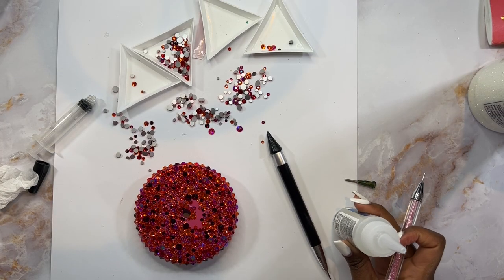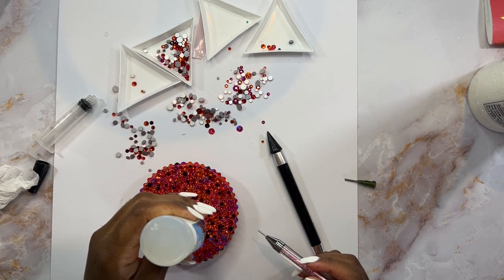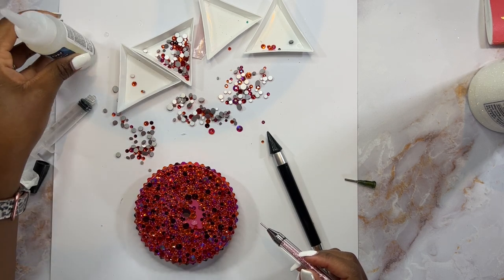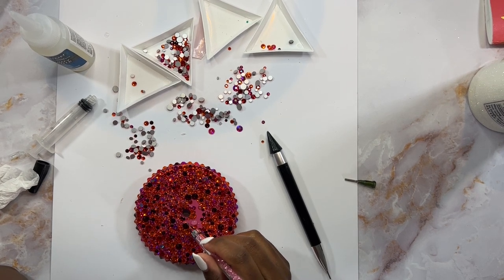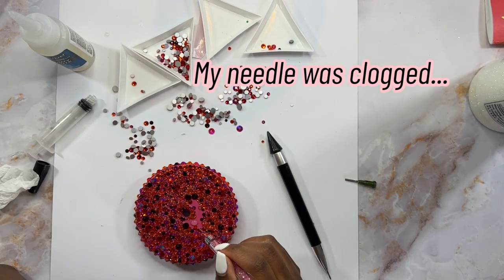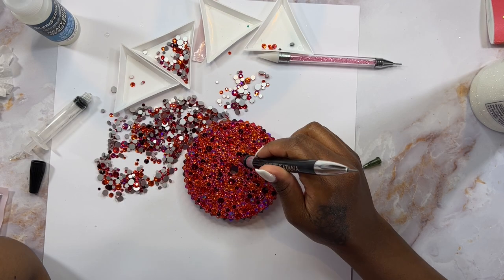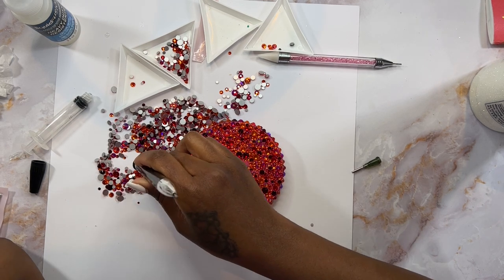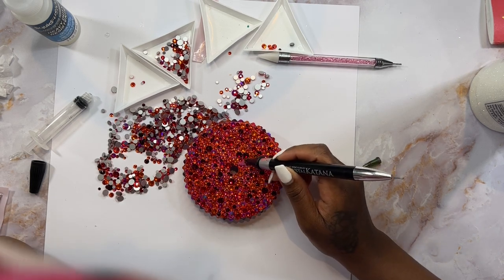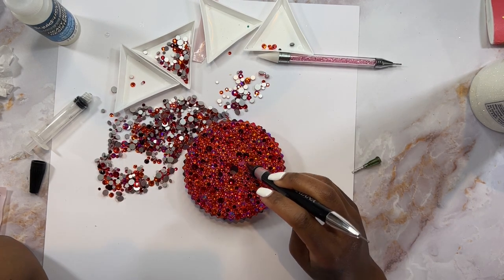Once the rim was completely dry — probably a couple of hours later — I was able to finish the center and power through. Because I had such a small amount of space, I put a little dollop of Liquid Fusion down and used the metal end of the picker tool to spread it out. I was so happy when I put in the last few stones. This is the first lid I've ever blinged and I did not realize how long it took.